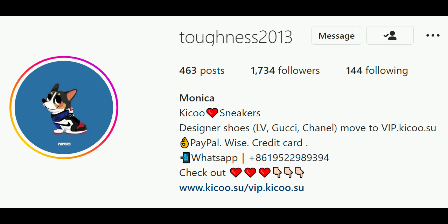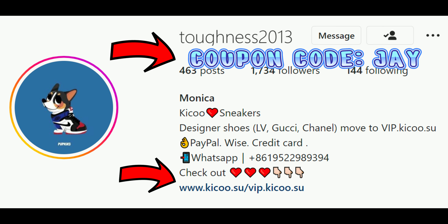Attention y'all, this video you are now watching has been sponsored by Instagram user Toughness 2013. The website is right here, and here's the product code. Use code J to save $15 off your purchase. You heard?